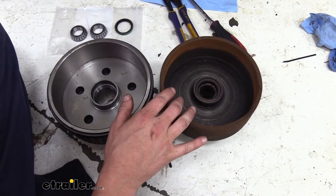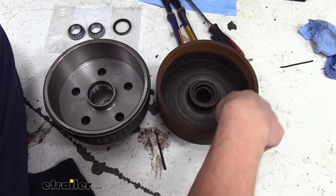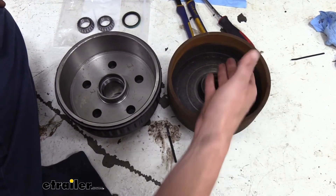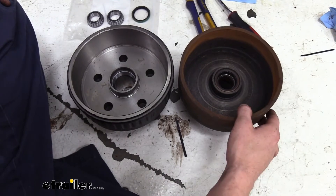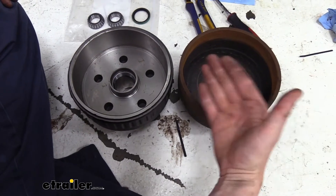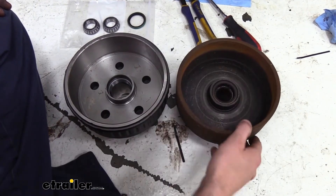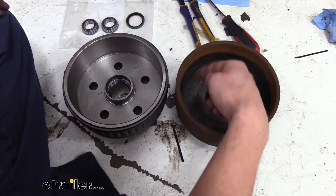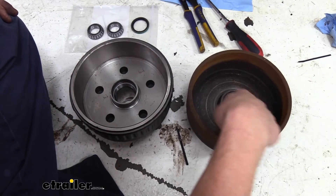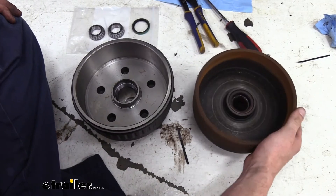Here you can see our old hub and why we're replacing it compared to our new one. The grease seal had worn out — you can see all the grease that got flung on the inside. That causes excessive heat due to poor friction against your pads and the drum, which will prematurely wear out the drum and pads, and also saturate them with grease. The grease likely got on the magnet as well, causing it not to grab. All the rust on the inside tells me these brakes haven't worked properly in quite some time.